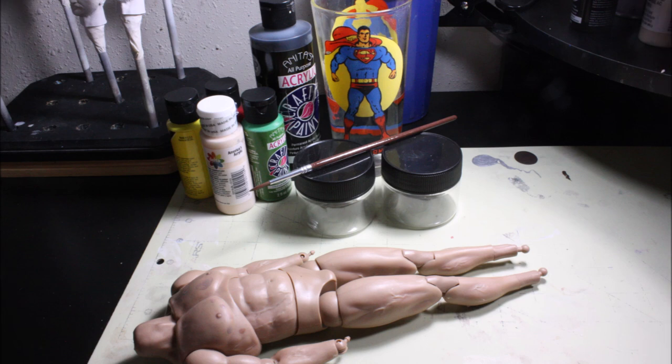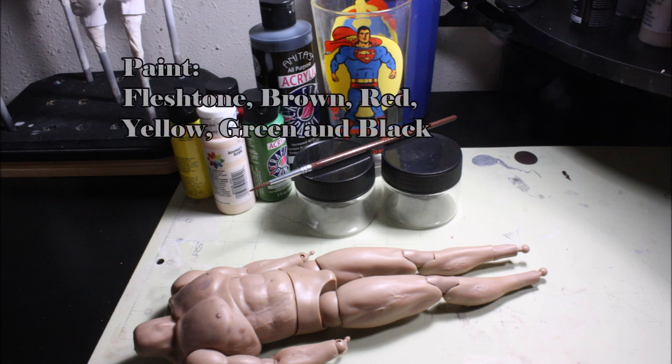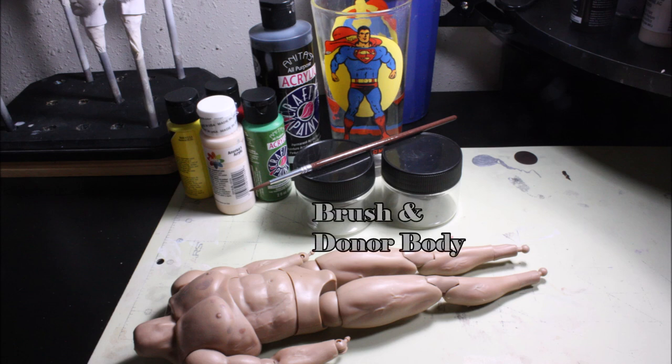Before we get started, let's take a look at supplies. First, you'll want two medium-sized paint pots with a good sealable lid — I mix a lot of paint at once and I've had one batch last up to a year. Next we need the paints: these are all acrylics and I use a light store-bought flesh tone as a base, brown, red, yellow, green, and black. You also need a medium to large size brush for mixing and a donor body to test out the paint color — I'm using a caustic plastic muscular body, or KPO2. Finally, you'll need some water to thin the paints out at the end. A cool Superman glass, or really any pop culture icon of your choosing, is optional.